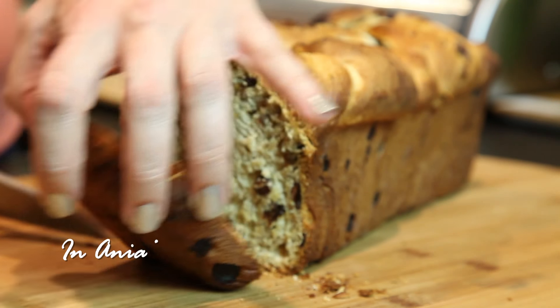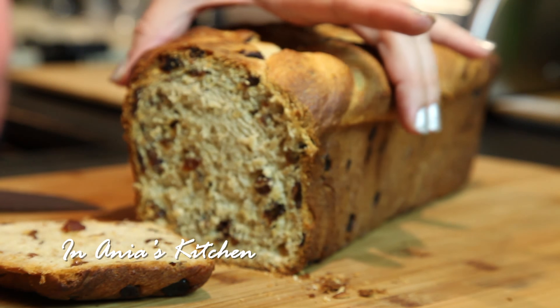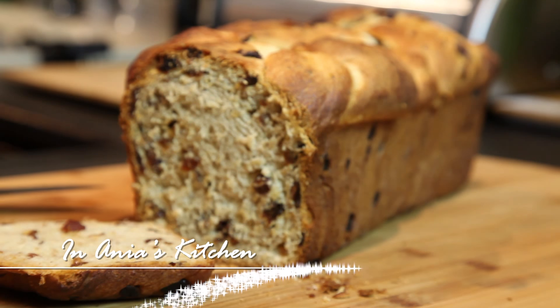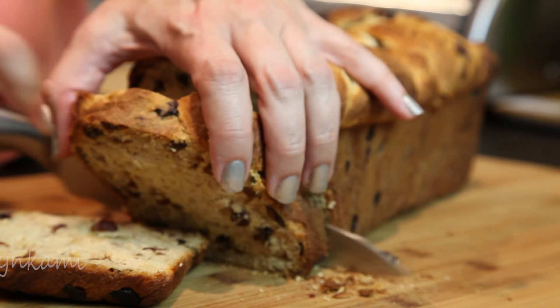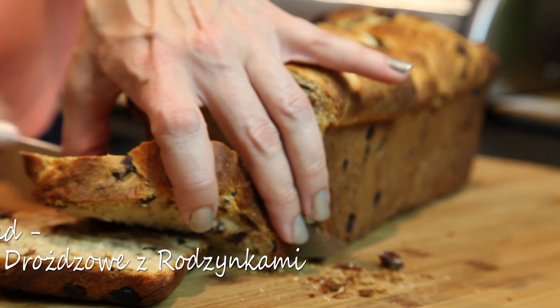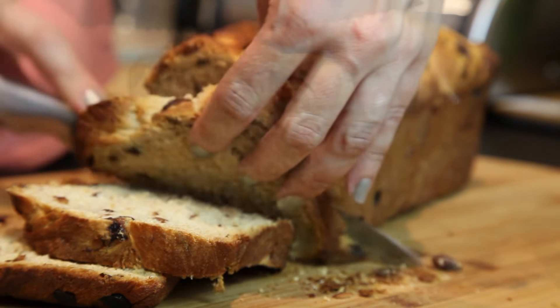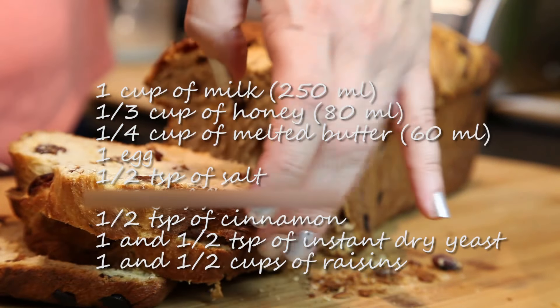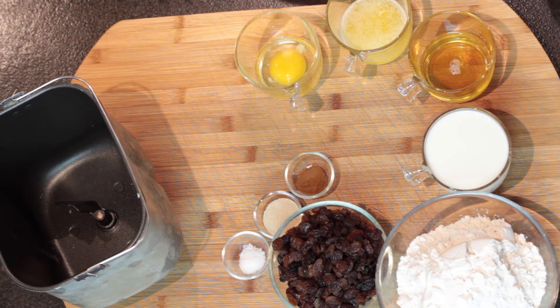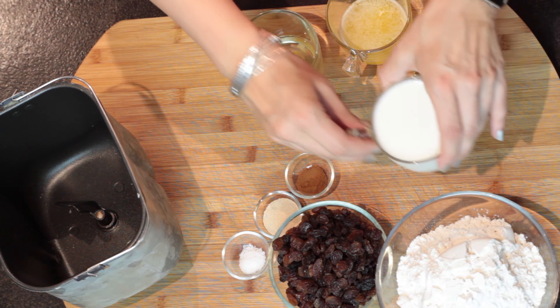Hi, I'm Anja. Welcome to my kitchen. Today I would like to share with you Sebastian's favorite recipe. This is a recipe for a raisin bread. In Polish we would call it ciasto drożdżowe z rodzynkami. It is delicious. It's delicate, it's sweet, it's a tiny bit hint of cinnamon there. Amazing. I hope you guys are going to give it a try.